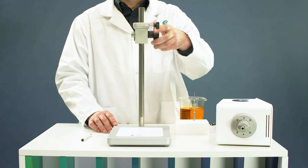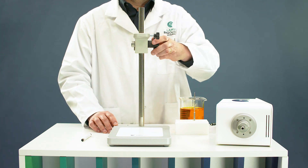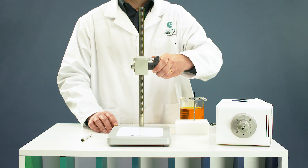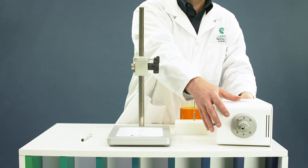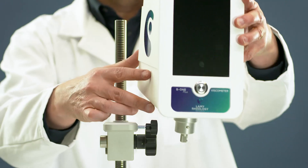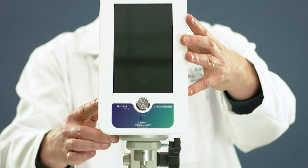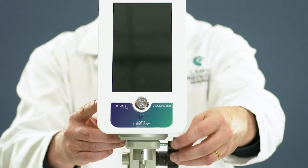Move down the rack stand. Take the measuring head and install it on the arm, then lock the measuring head with the screw.